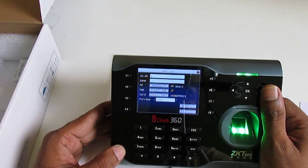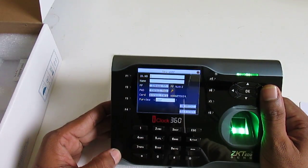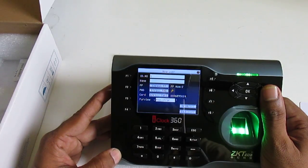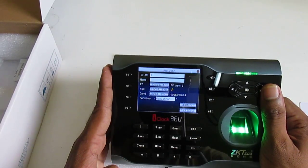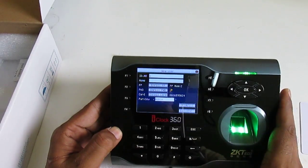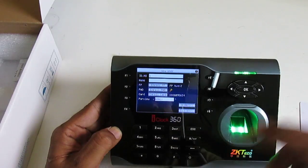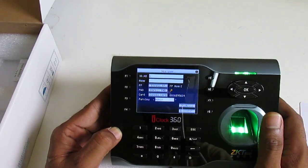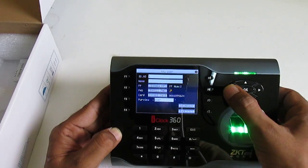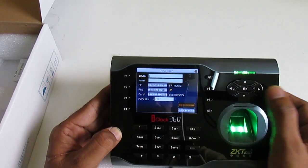After this we can set the user role. A normal 'User' is a regular employee — they can only register their own attendance, they cannot perform any other tasks. An 'Admin' can perform full tasks on this device: add members, delete members, delete data, everything. For testing, I'll leave this as User and press OK.